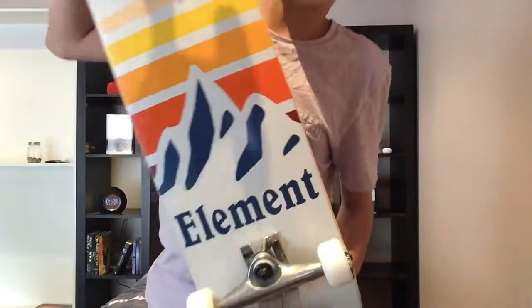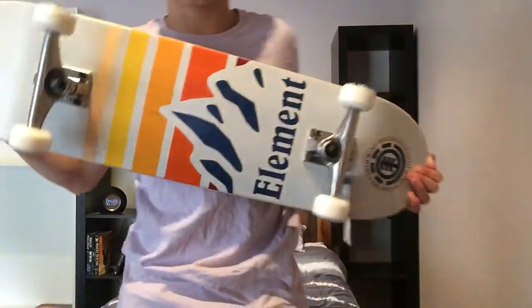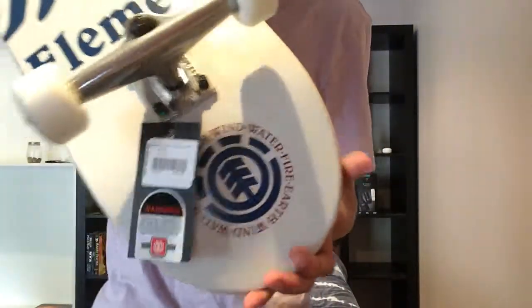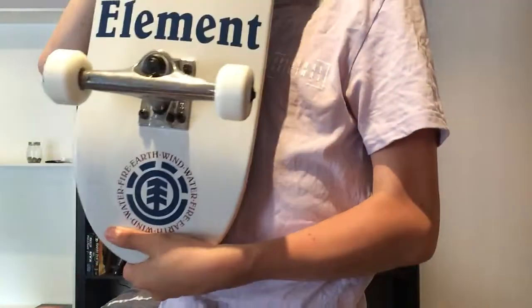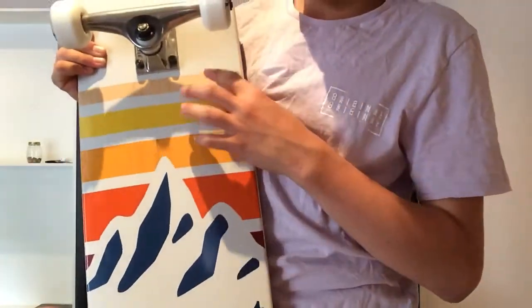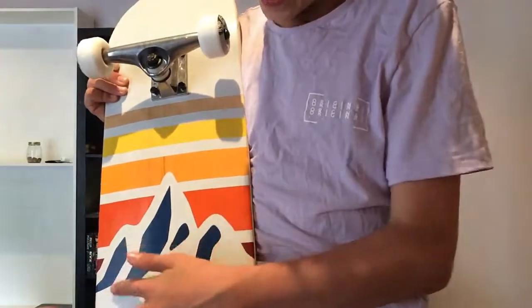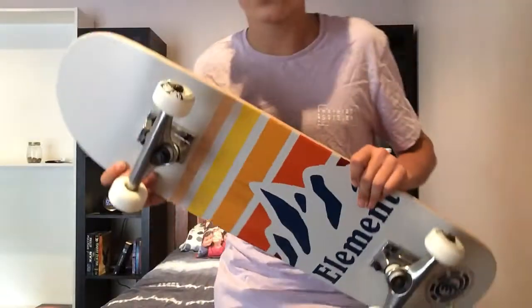You can see it's an Element skateboard — don't actually know what the model is called but I'll probably put something on screen to tell you what it is. So this is the deck — I'll show you the design. You can see the Element logo there. Around it, it says 'Earth, Wind, Water, Fire' — not sure what that means but sounds pretty interesting. You've got this kind of sunset look, plain wood with some yellow, orange, and red — like mountains from the logo.